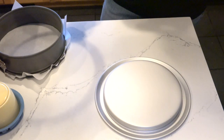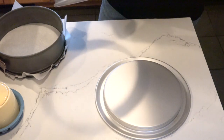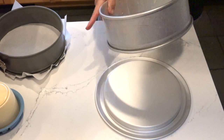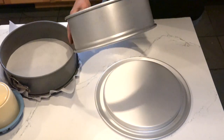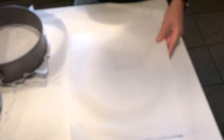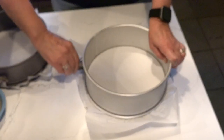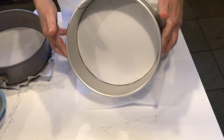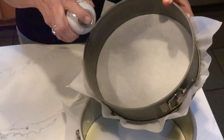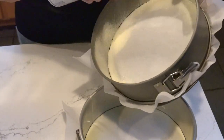I am using a springform pan — a cheesecake pan — and I have found these to be the most efficient, the ones with the trough around them. Parchment paper is your friend; it will make everything so much easier. My parchment has been cut to the shape. I put it down over the collar and then crimp it off. I use spray that has flour in it. You can use butter, but you have to be generous and make sure you get the collar of your springform pan.